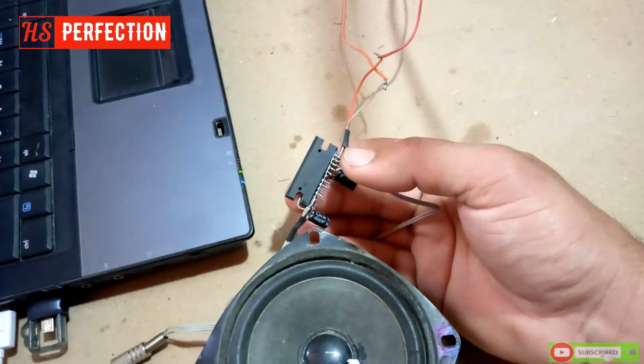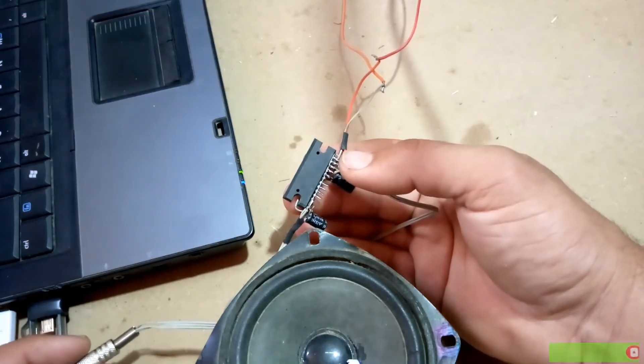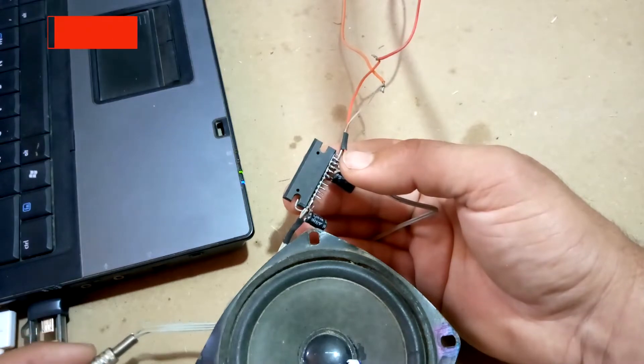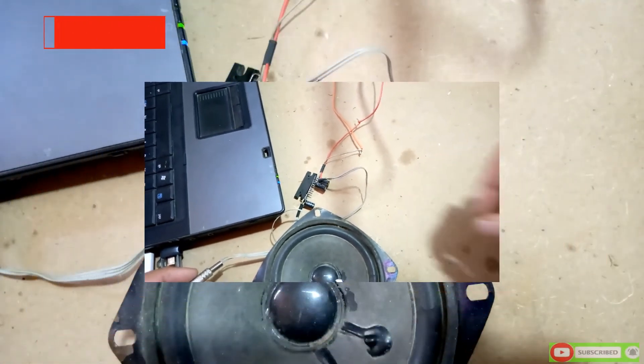Now you can see the circuit is complete and it is already working. Now to check its power, I connect to my laptop.